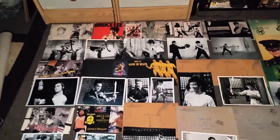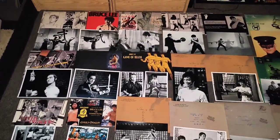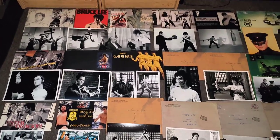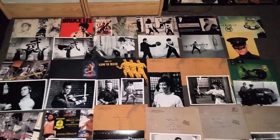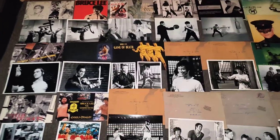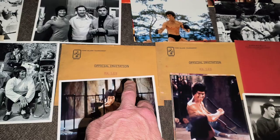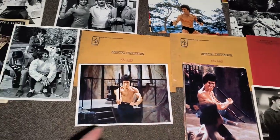Here we go. I'm going to show you this selection of envelopes and Bruce Lee photos that I've picked up over the past maybe seven or eight years. We'll start after in here — you've got Enter the Dragon ones; that's the envelopes at the back, photos at the front.